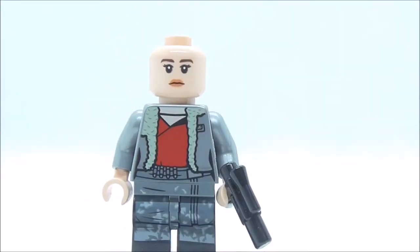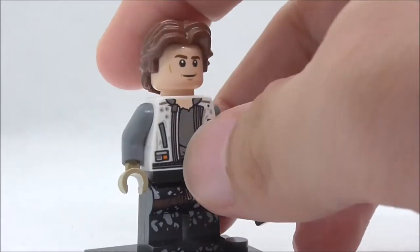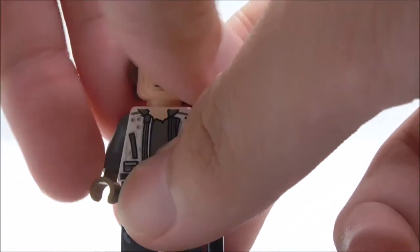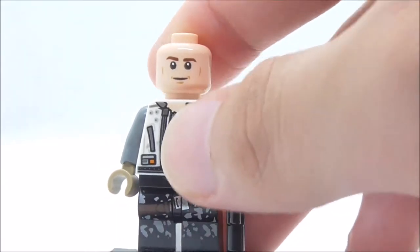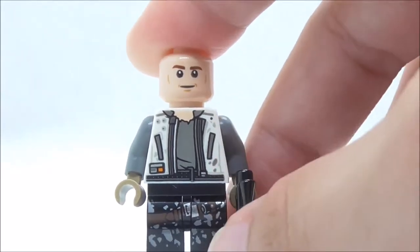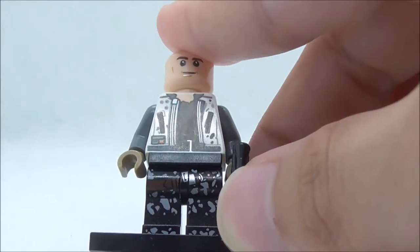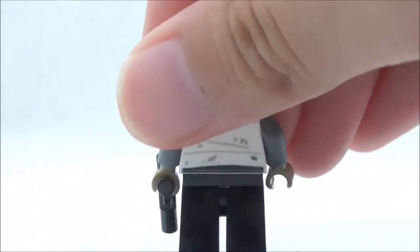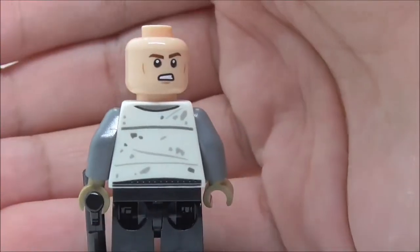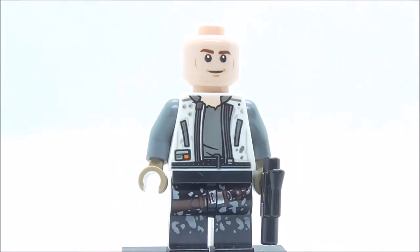The second figure is Han Solo, armed with his blaster pistol. He has the recently introduced Han Solo hair piece, which is a very nice-looking mold. His face print has a neutral expression. The torso print features a jacket with pockets and lots of detailing. The leg printing shows camo pants and a holster. The back has an aggressive expression and torso print with stain detailing.